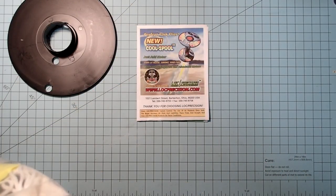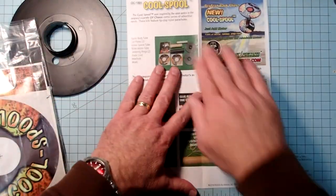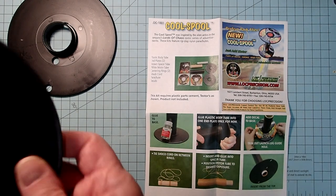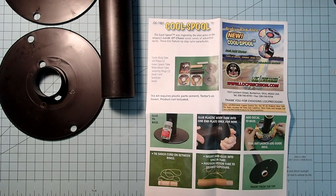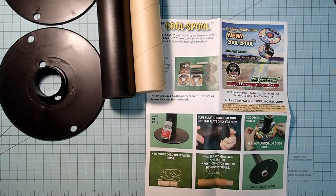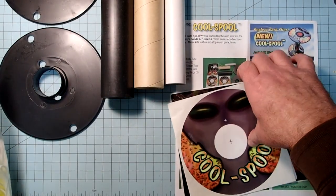Let's go ahead and find all our parts here - we should have a parts list. We've got two end plates here, these look more like plumbing supplies. A plastic body tube, a spacer tube, a motor mount, and then we have several decals here - two for the end pieces, and one that wraps around the body.